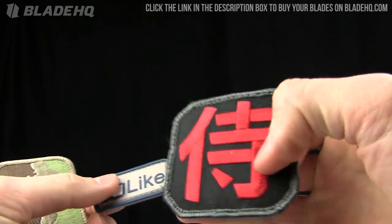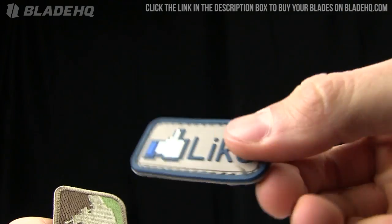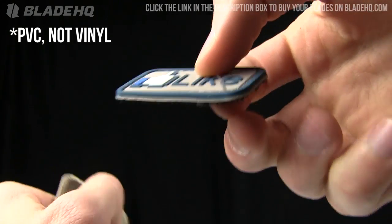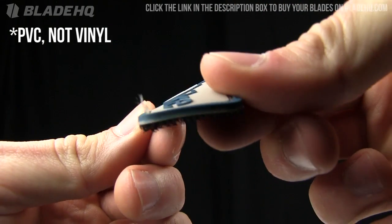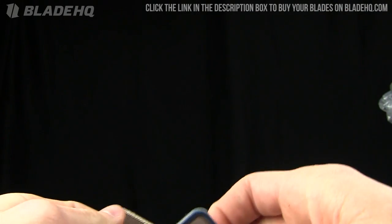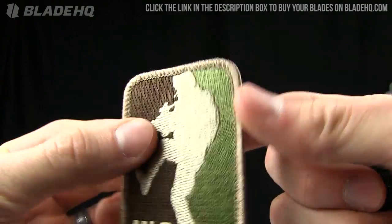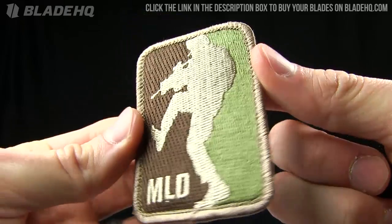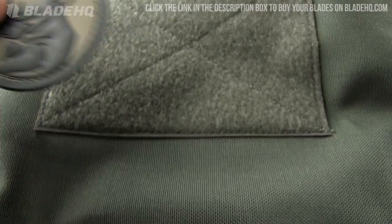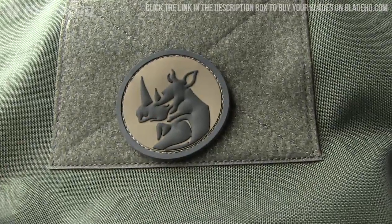They come in two different varieties: this one is the embroidered version, and then they also come in vinyl ones. This Facebook one is vinyl and they're like three-dimensional — you can kind of see that there. Heavy-duty velcro; they aren't iron-on, so if you're hoping to iron it on something, forget about it. One of the guys around here runs with this one on one of his Maxpedition bags — let's take a look at this PVC rhinoceros on this Maxpedition bag, just drop it on there.